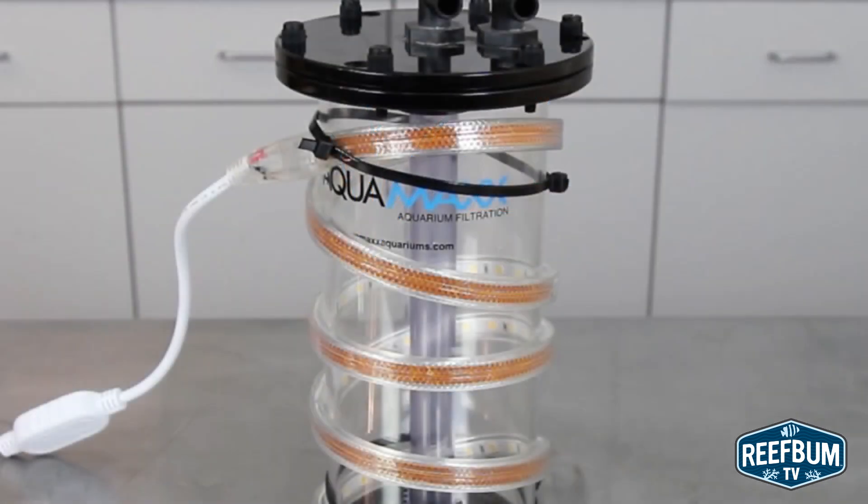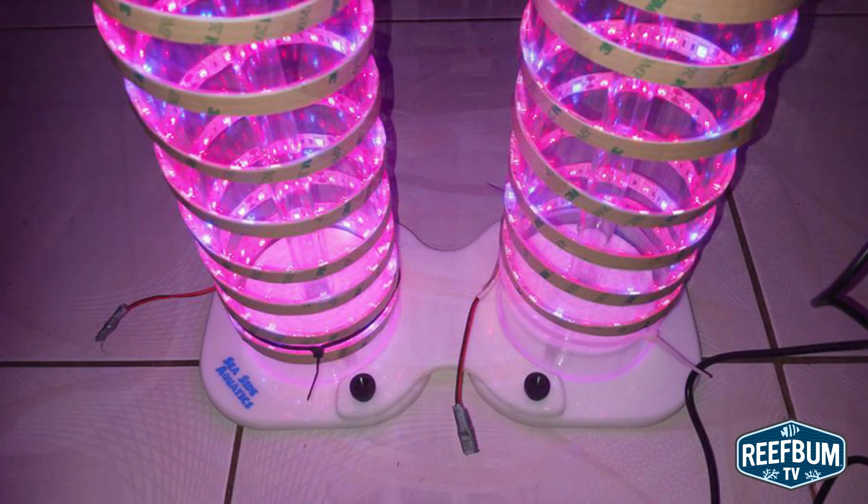The other type of do-it-yourself reactor is one in which a plastic chamber is wrapped with an LED strip. Carbonate buildup is a problem with these units as well, so the entire chamber will need to be cleaned out on a regular basis to optimize light transmission. The vigorous cleaning required to remove this stuff will likely produce scratches, impacting light penetration and eventually requiring replacement of the chamber.